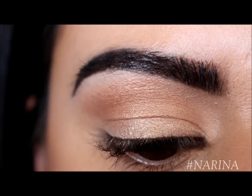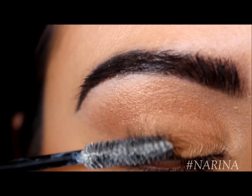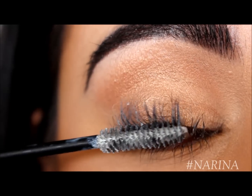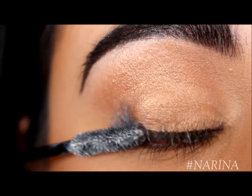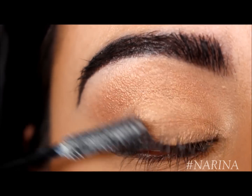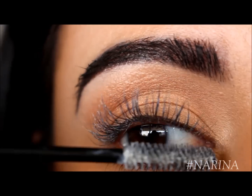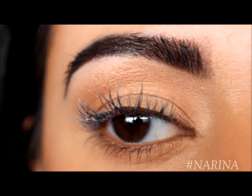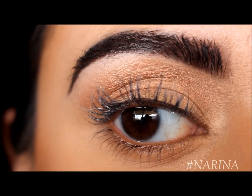Next we're going to take our primer. Because it's fiber infused, you just want to make sure you really get in there onto your lashes and really pile on the product. What I like to do is place the brush at the very root and just begin wiggling it all the way through. Even though it may appear white right now, when this product dries it dries to a clear. So we're going to go ahead and wait for it to dry and then move on to step two.